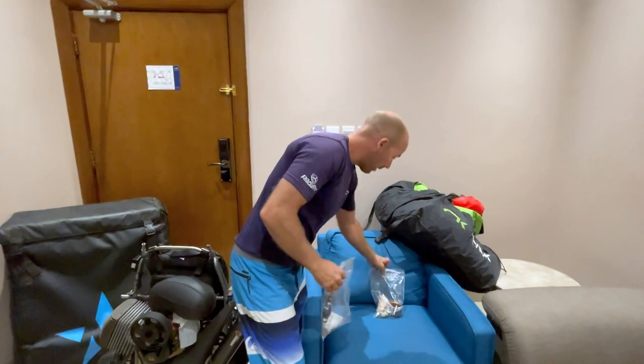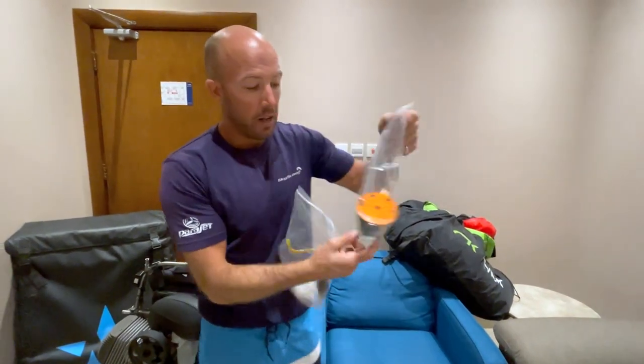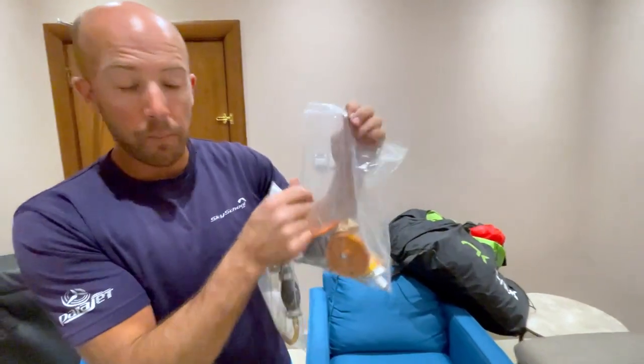Once you've removed your spark plug, your fuel line, and your fuel filter, you're going to bag them up — put them in a sealable bag.